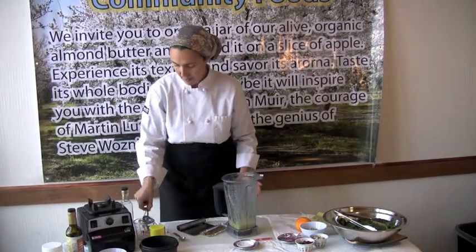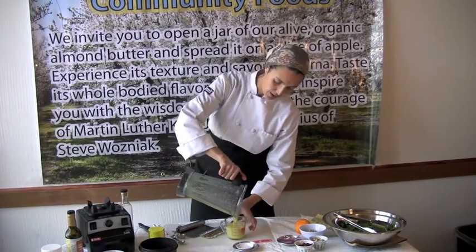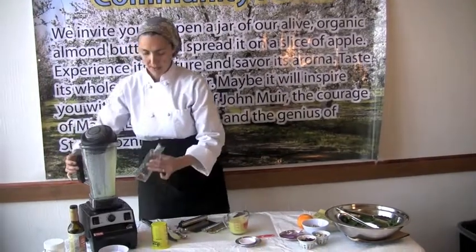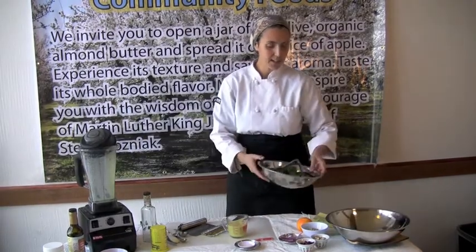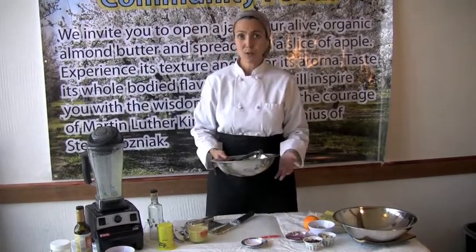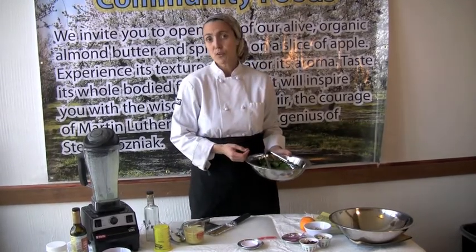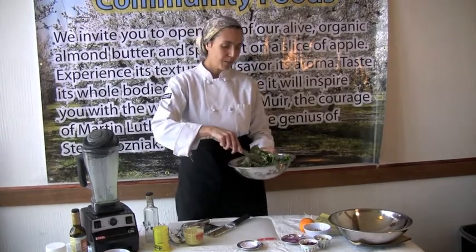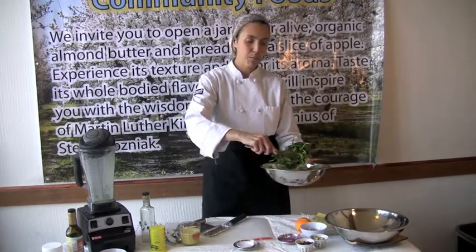You can store your dressing in a glass jar, or if you have a dressing container you can use that. I have a dressing container here and I did forget my funnel today, so we'll see how I pour that in. But for now let's just get our salad going. So I'm doing a baby spinach salad — you can use any type of green that you love. This would also be a great marinade for a kale salad, really whatever you have in the fridge: sprouts, greens, kale, zucchini noodles. Today I'm going to do a simple spinach salad and I'll be making enough for one person.